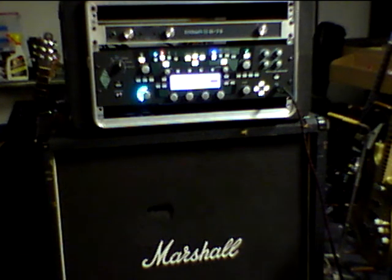Here's a Jubilee with a micro-pitch shifter on it — that Pat Travers-type sound. That's it right there.